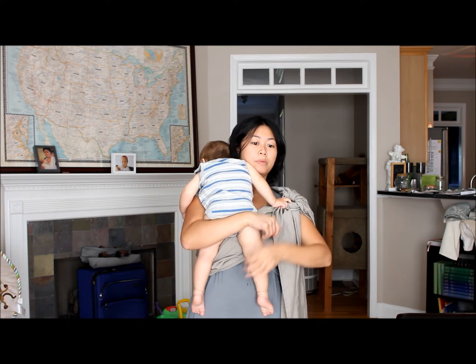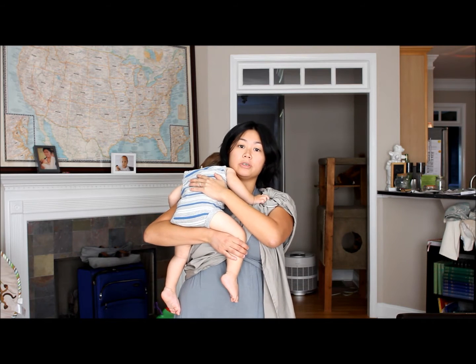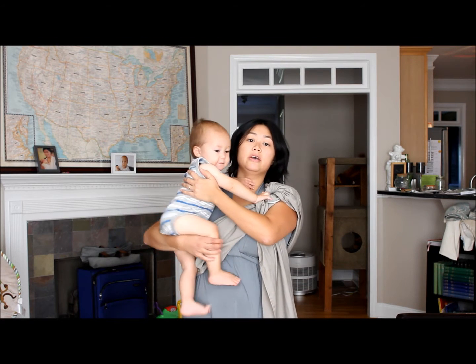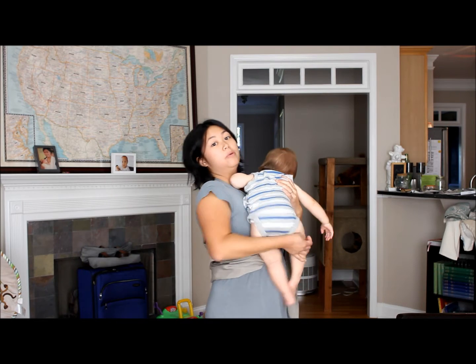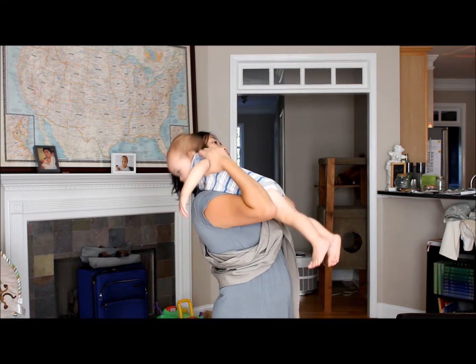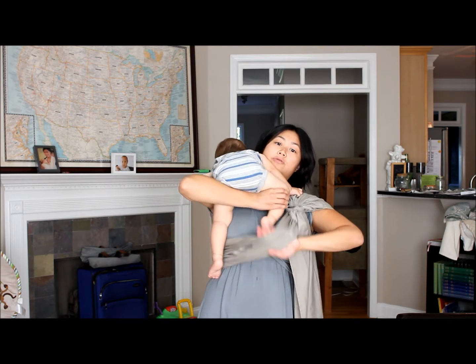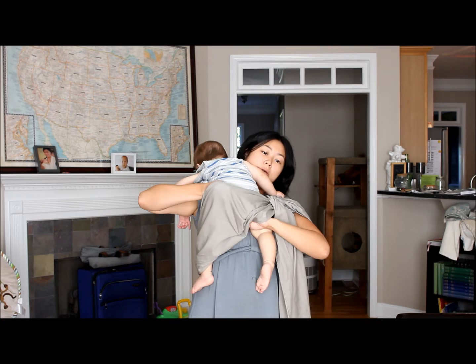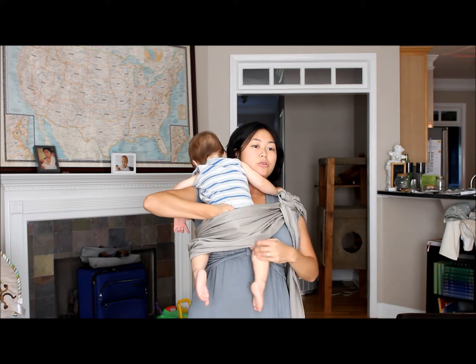You're going to have to pretend that my toddler is a newborn. Get baby up onto burp position on your shoulder. Every time I use a ring sling, no matter how old the kid, I always lean back when I put my baby on my shoulder. I'm going to lean back and put the legs through the sling, then move the sling around just a little bit because it's a little too low.